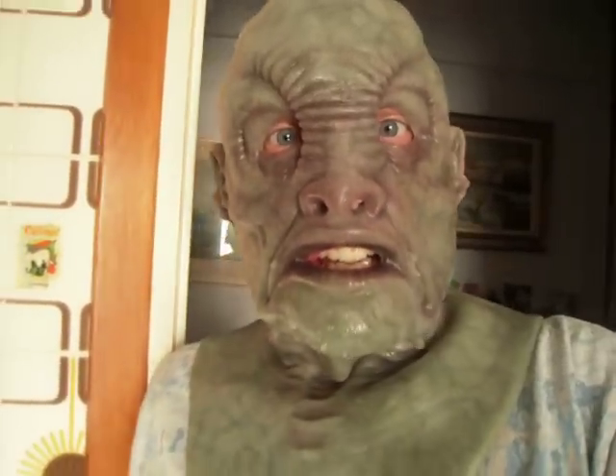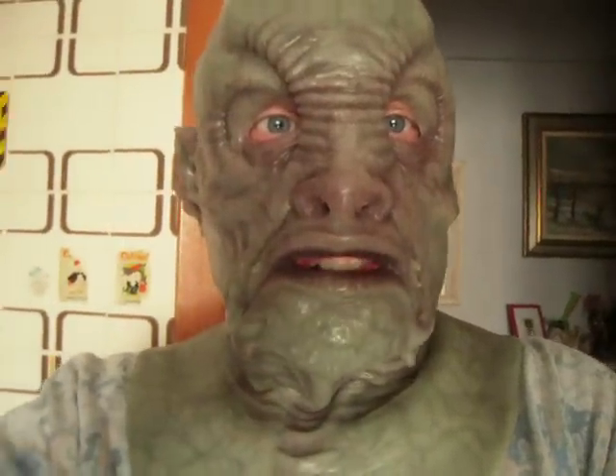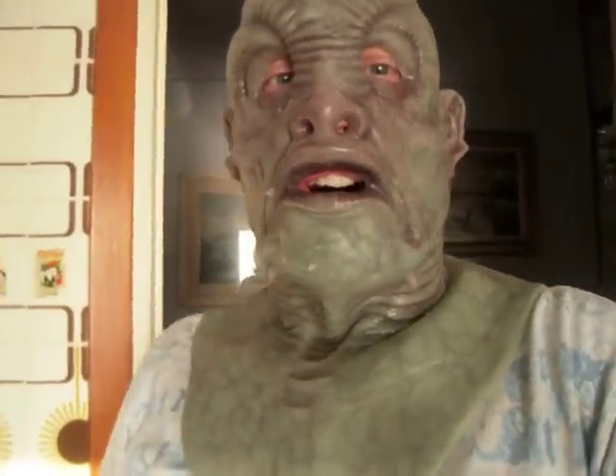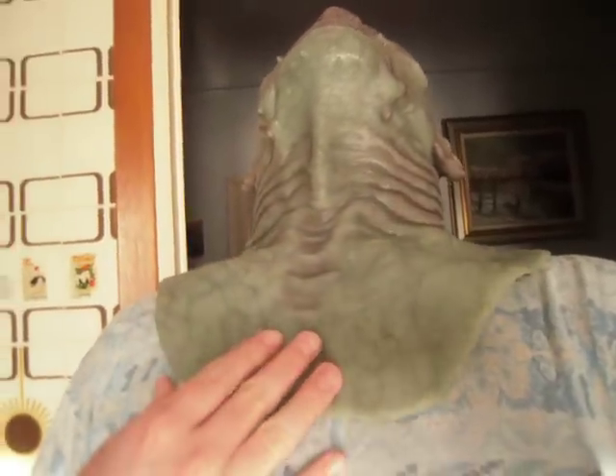The mask is so comfortable, so beautiful, as you can see. Full of fantastic details. I love it.